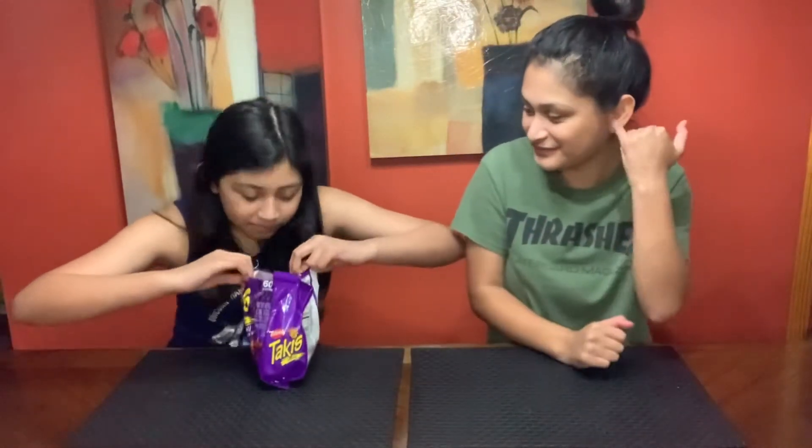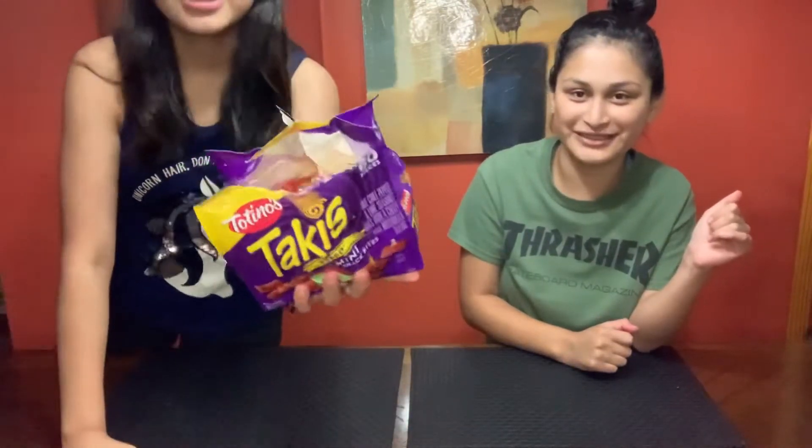Wow, it smells so good. That actually smells good. They smell like Taki. Yeah, they definitely do. Look at that. We're going to heat them up and we're going to come back and see what they taste like.